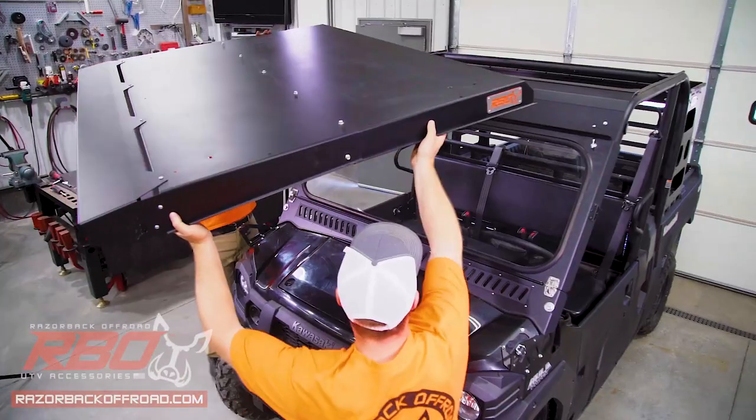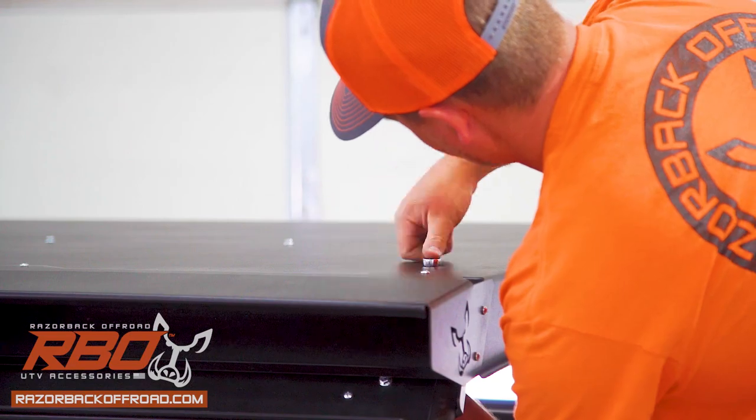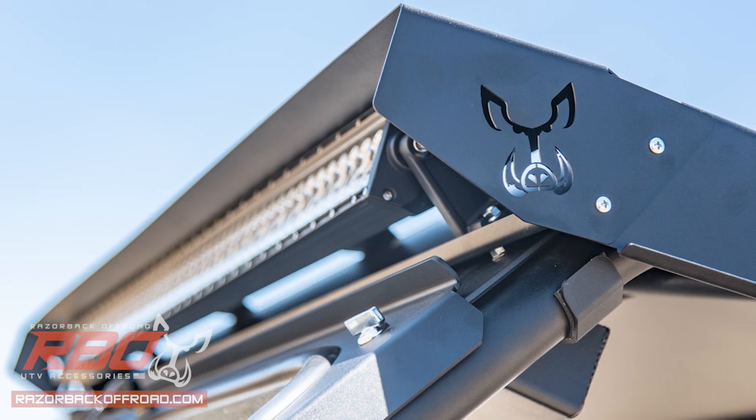As for installation, the roof fully bolts on — no drilling or modification needed. The included bolt-on visor is a perfect addition that keeps the sun out of your eyes and gives you that custom look to your light bar.